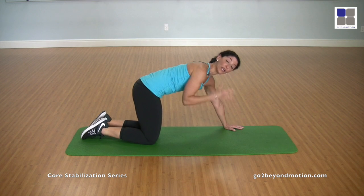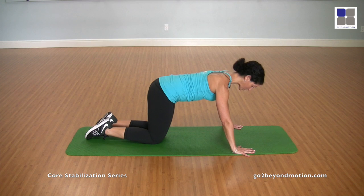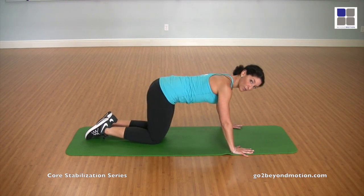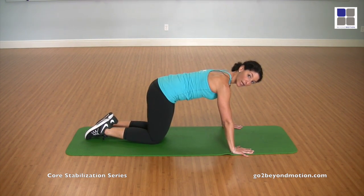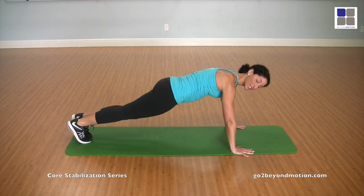Coming into the other side. We're going to repeat the same sequence on the left leg. Palms are flat again. Shoulders are back and down. You always want to feel like you're pushing the floor away from you to lift your body up. We call it push to rise. Legs are going back. And let's do ten on the left.